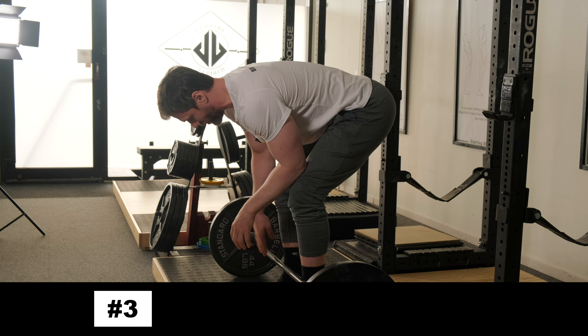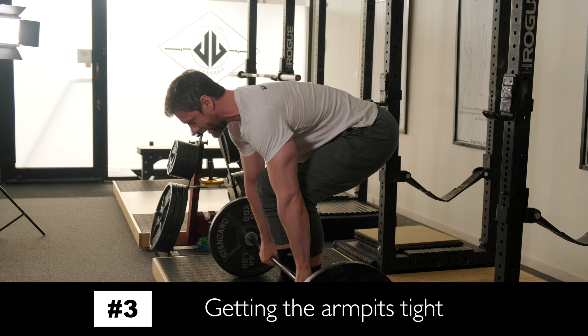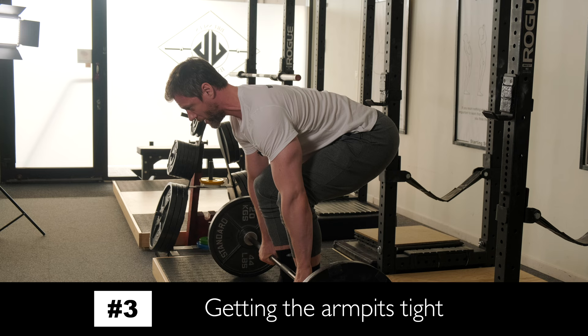A third cue we can use is actually not a bar cue, but a body cue. What I'm thinking about is getting my armpits tight. Squeeze my armpits tight together, which has the same effect as the first two. Squeeze my armpits tight, lats are engaged, chest is up, bar stays gripped.